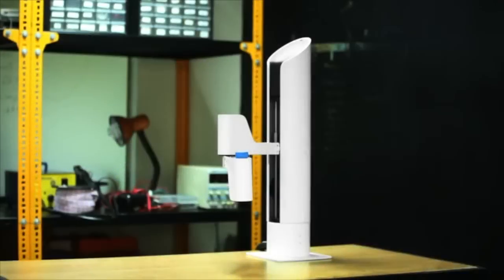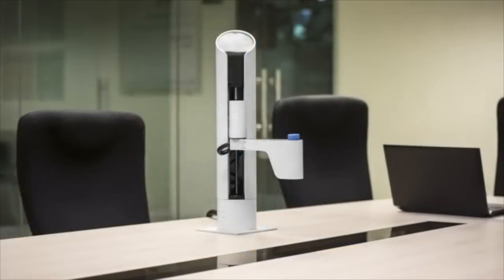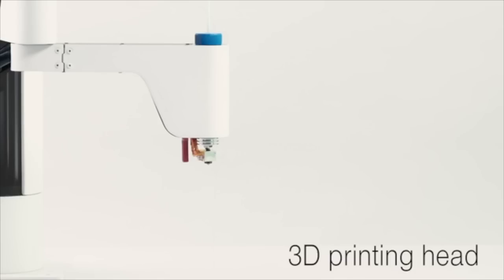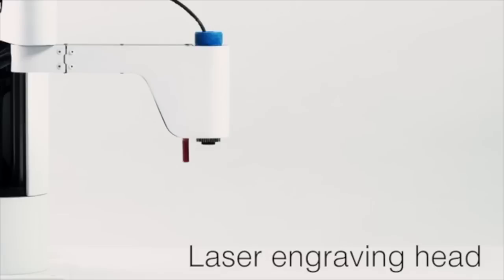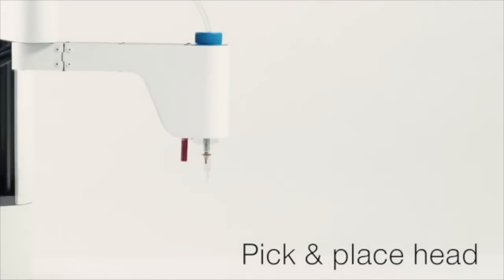I'm MakerArm, the world's first multifunctional robotic arm that fits anywhere in your workspace. I have changeable tool heads that allow me to do some really neat stuff, and I can help my humans make just about anything.